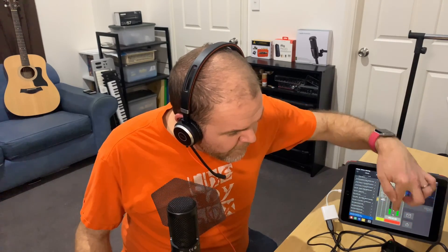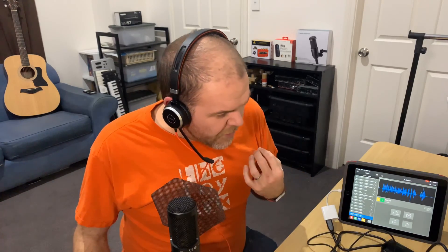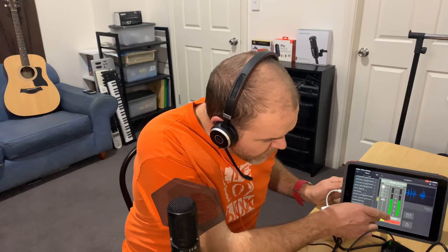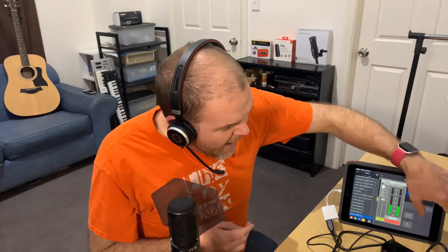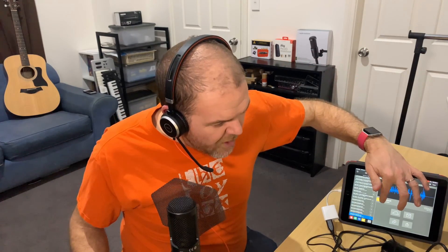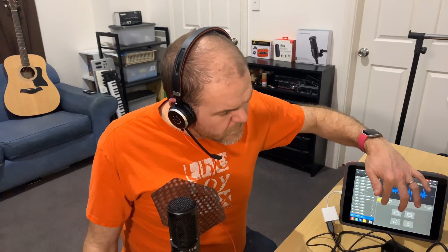We'll hit stop on that one. There is our recording. We'll turn monitoring off. Now let's come back out and play this back to see what sort of quality we actually get with this recording. We'll hit play: "We're testing whether my Jabra headset is going to record and give me good quality audio here on my iPad."